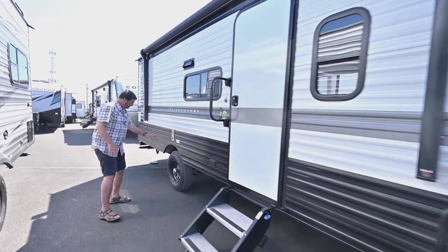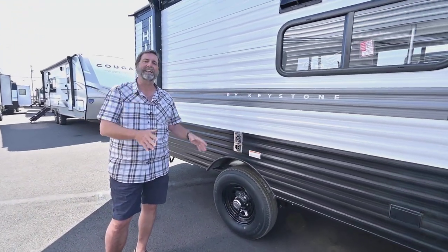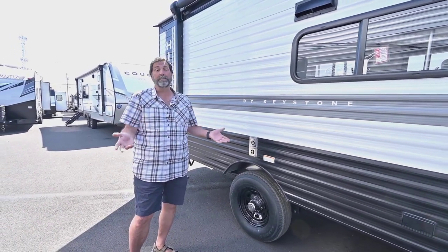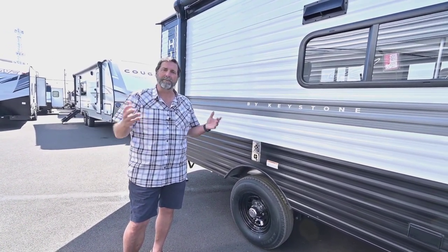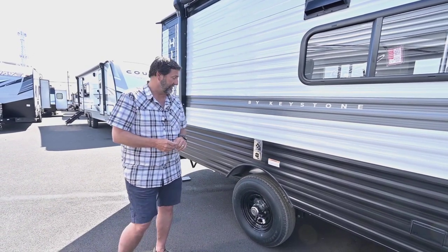This one has a single axle trailer and that's okay because it's light enough for a single axle. A lot of times people talk about the number of axles as a very important feature, but it's really just a function of weight. If you have a real heavy trailer you need two axles; if you have a real light trailer you need one. This still has nice cargo capacities even with one axle.